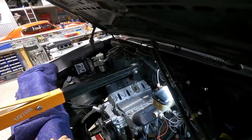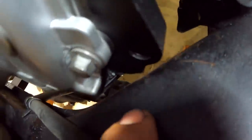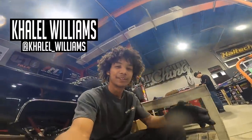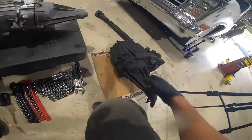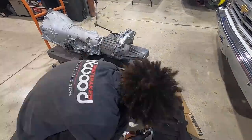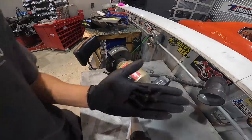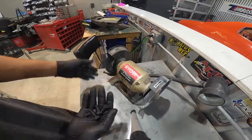Now we have plenty of room over here — boom, clearance, no touching, no rubbing, all good. We can move on. We got our new transfer case for the K10. It came with no sensors or anything, so we just have to switch everything over from the old one onto the new one. Got these bolts — they're super dirty, just going to run them on the wire wheel real quick to get them cleaned up.